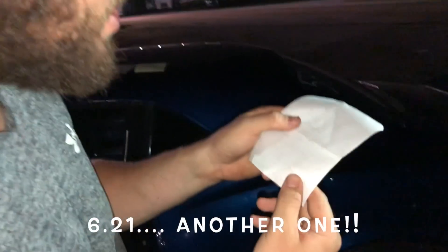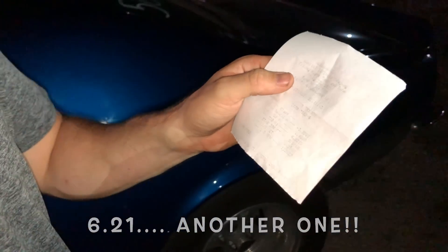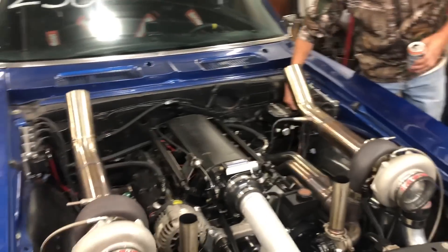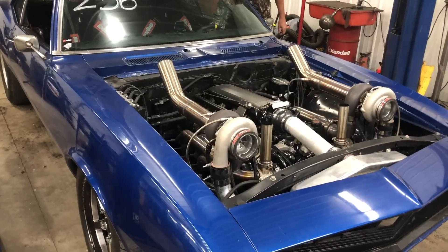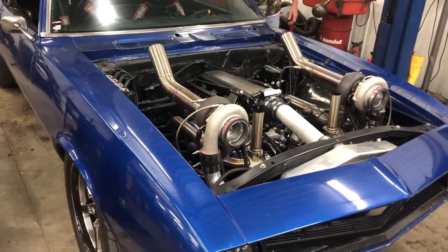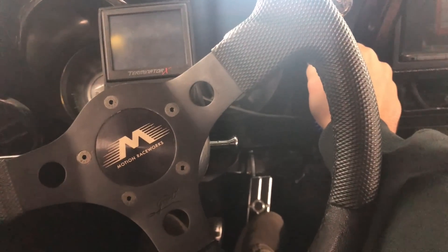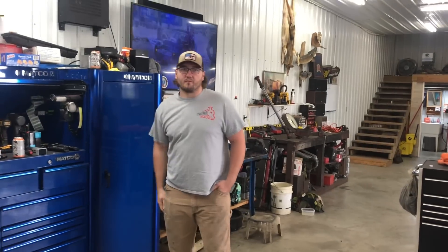6.21 at 112 miles an hour! But right after that pass, I got on it and it's making a noise - a hell of a popping noise. That sounds so bad. That's the lower end of the engine. I guess we're pulling the motor this weekend to see what's wrong with it. We've got a little help today and we're going to pull it out and see what the issue is.